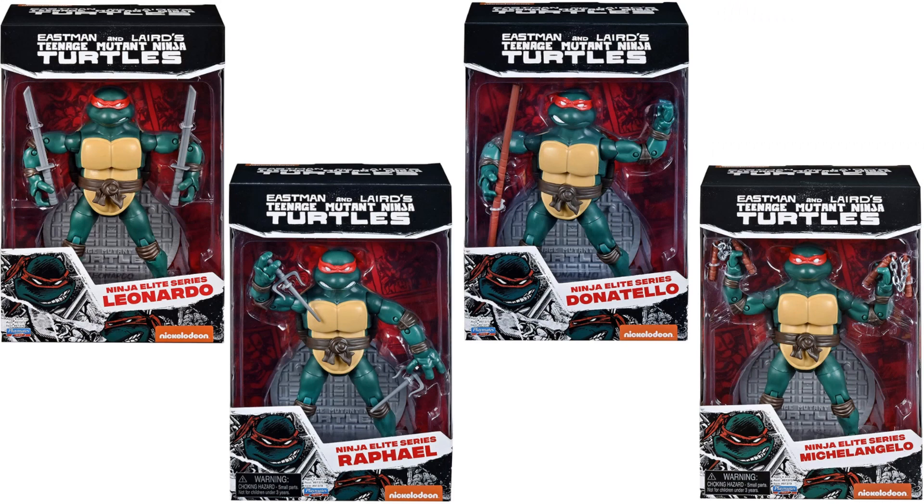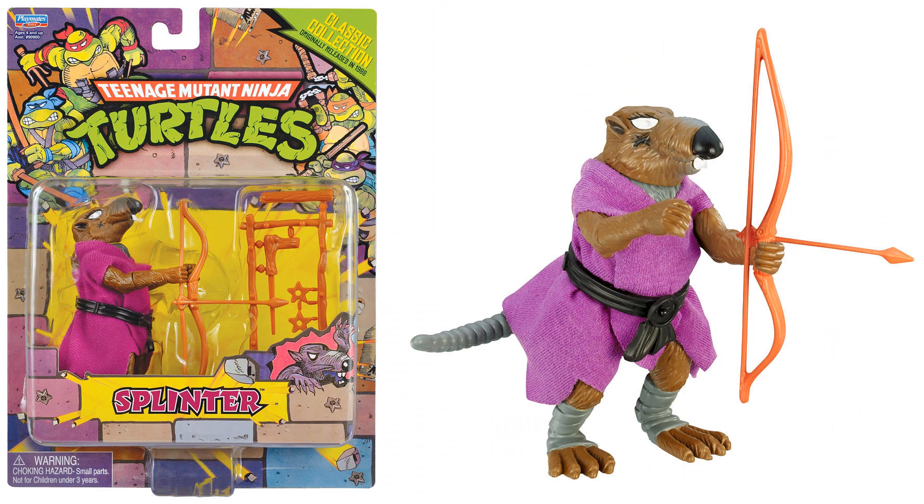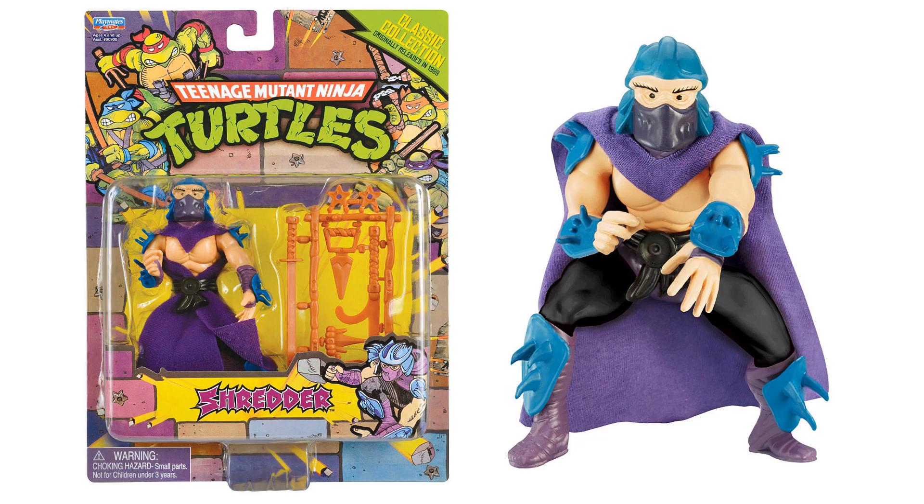Next we have the SDCC 2020 TMNT retro rotocast preview six-piece action figure set. In the turtle van you get Splinter, Shredder, and all four turtles — Mikey, Leo, Raph, and Don — in that original look from the vintage toy line. Here's Splinter in package; love that he's got the accessories pack on the side.